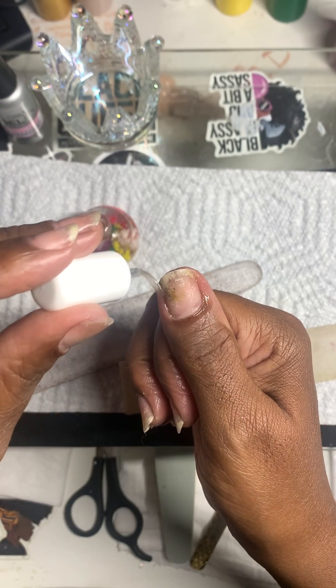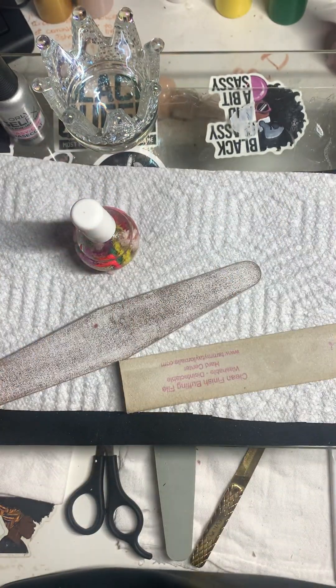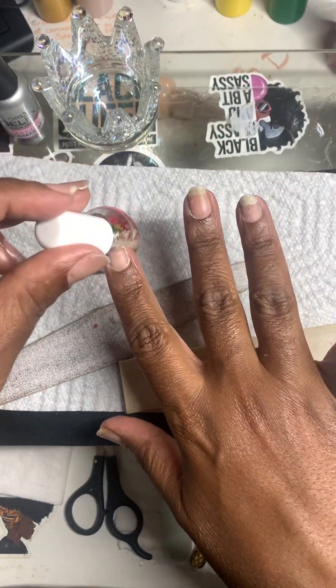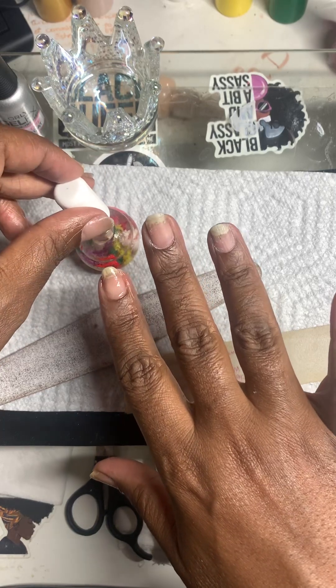So I'm just going to put some cuticle oil on, and the cuticle oil has tea tree oil in it.